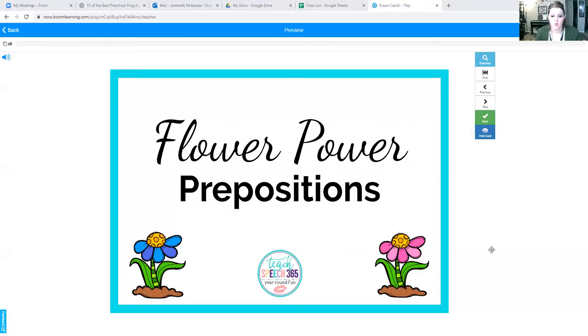Okay guys, we are going to practice some prepositions today. Ready? Miss Kinsey needs to share her screen. Here we go. Okay, are you ready? We are going to practice prepositions with flowers today. Miss Kinsey loves flowers. Here we go.